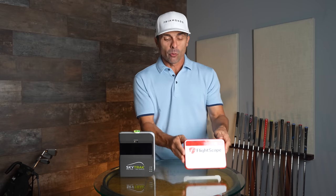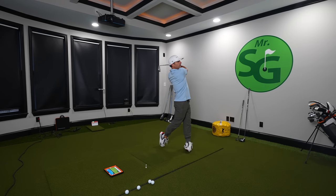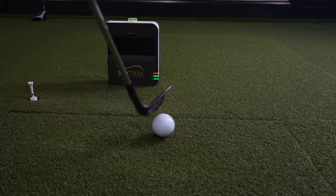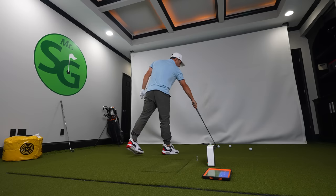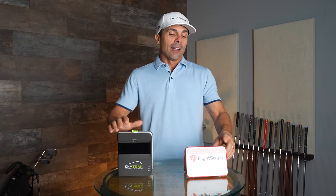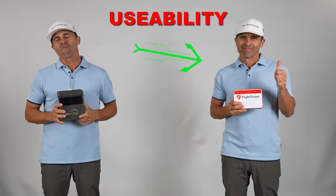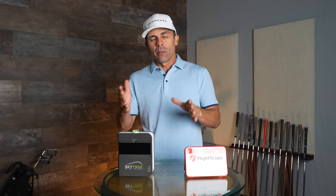Usability is going to be a huge factor. FlightScope sits directly behind the ball, so you can be right-handed or left-handed with multiple people hitting and you won't have to reposition it. SkyTrak, however, sits on the side of the golf ball, so if you have a right-handed and then a left-handed player, you have to move and flip it, then go inside the app to select right- or left-handed so the laser knows which direction the ball is traveling. For multiple people, I give the nod to FlightScope.